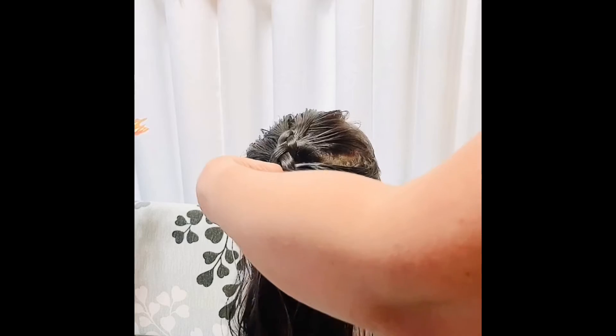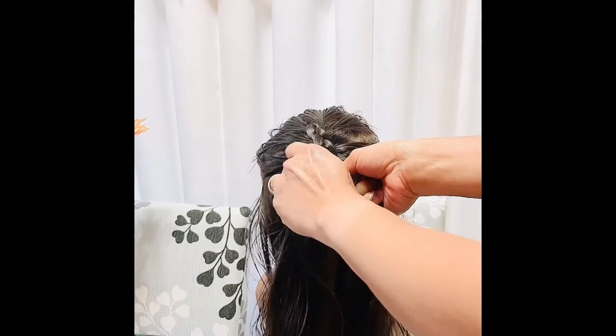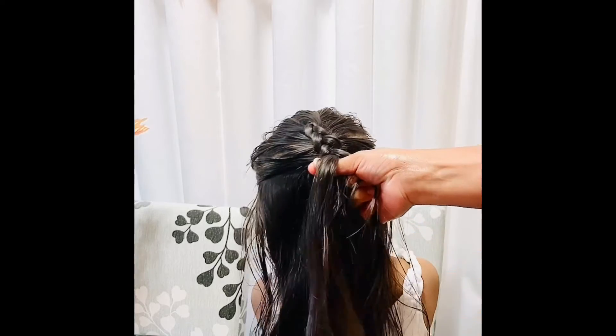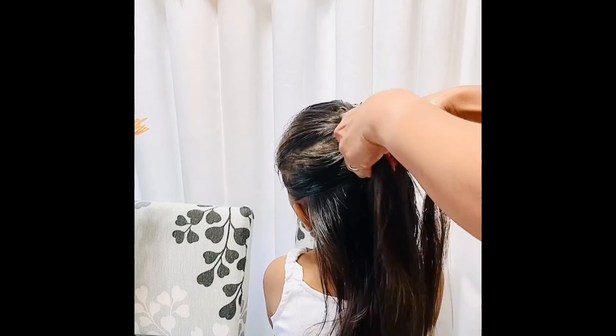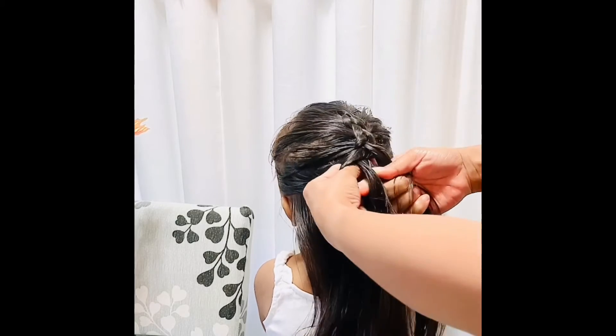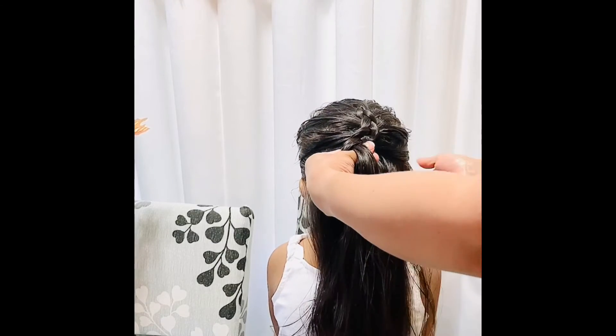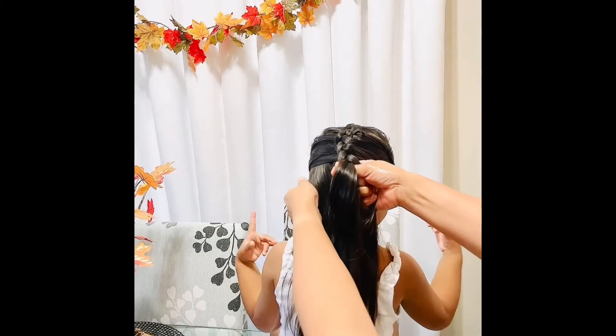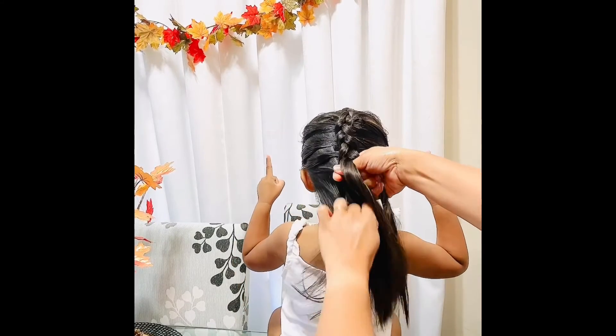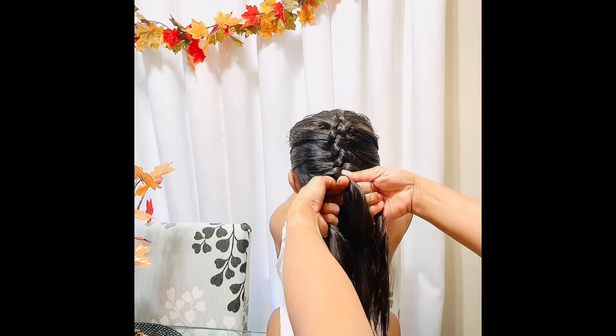Okay, don't move too much, don't get excited — mommy's not done yet! Keep your head still. And then under, and then under, and then under, you silly girl.